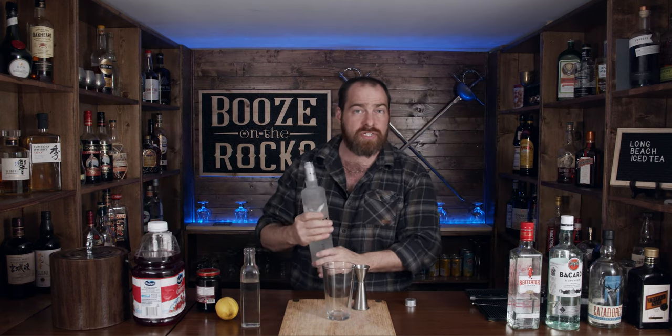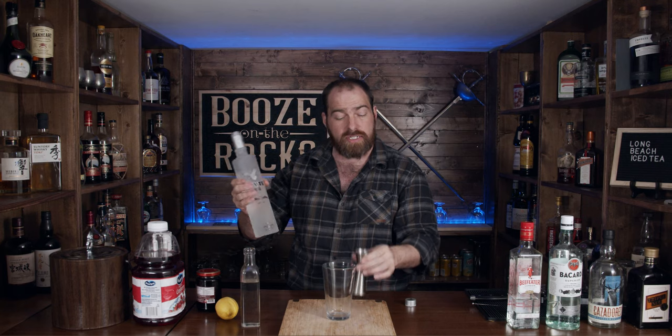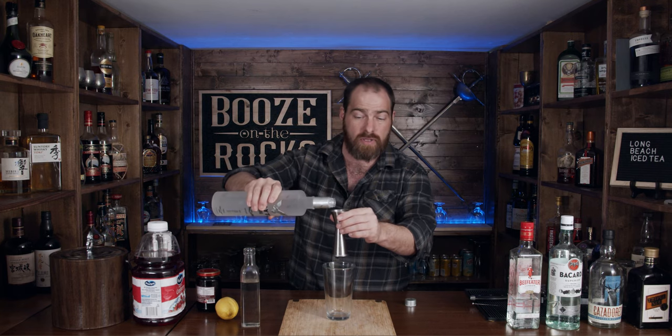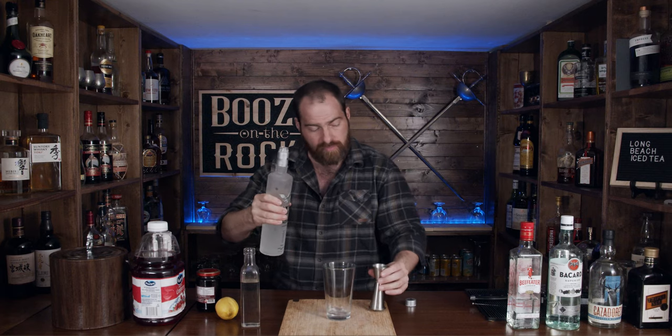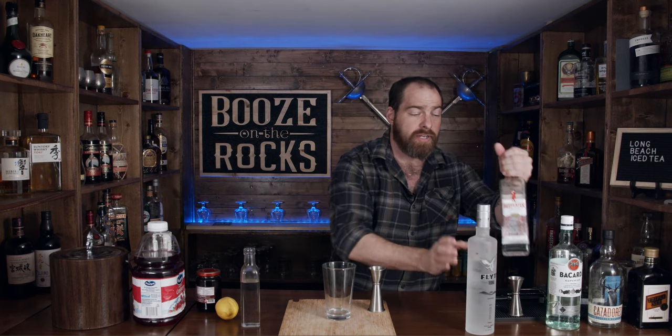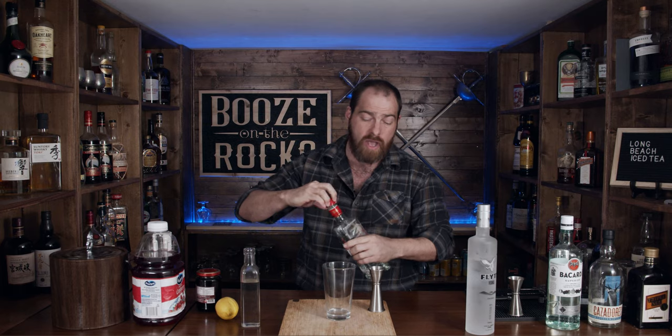First thing we need is vodka, and I'm using Flight vodka. It's a local vodka to where I live and I always prefer local if I can. Next, we'll use a little bit of gin — what I've got here is Beefeater London dry gin — and we want half an ounce, 15 mils.